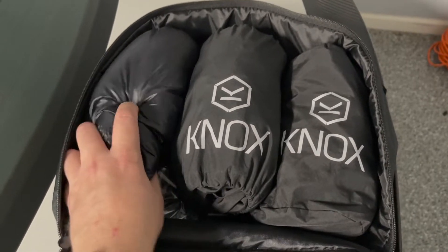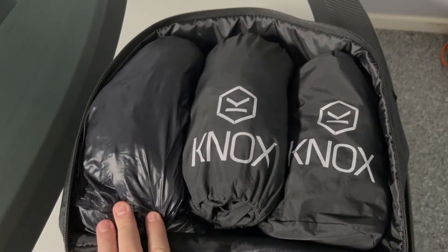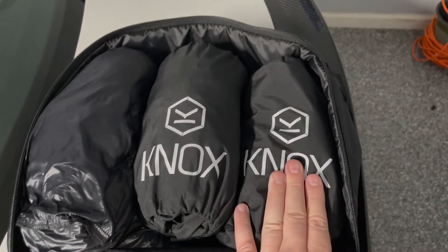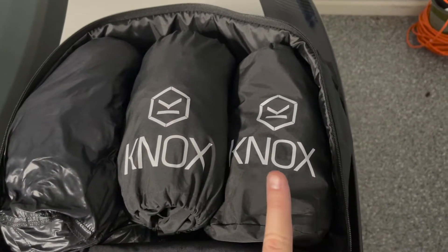One is a fold-away vest that I can wear underneath the jacket just to take the morning chill off my chest, a waterproof jacket and waterproof overpant. These are both from Nox — the Welbeck jacket and the Welbeck pants.